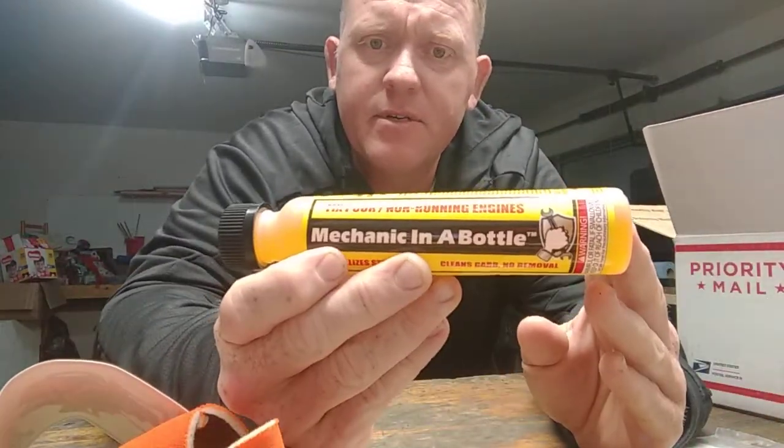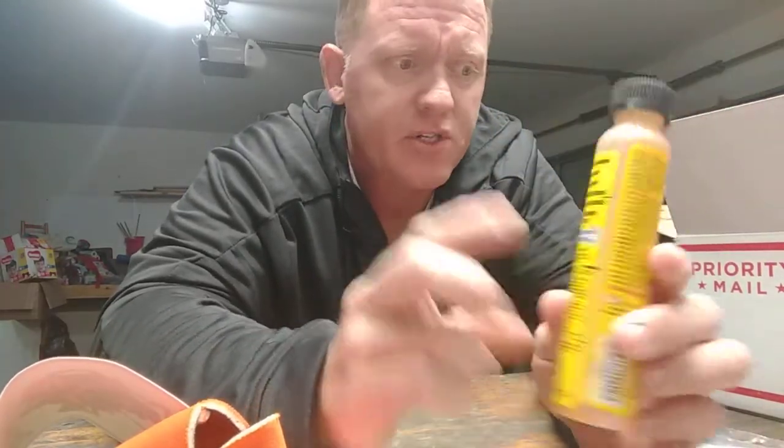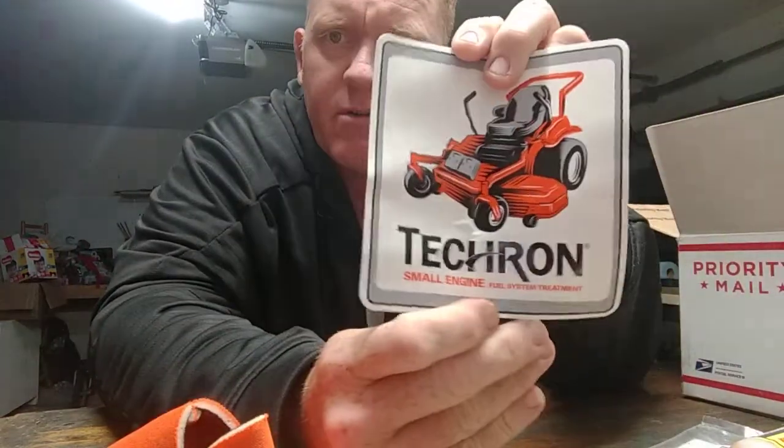Here we got Mechanic in a Bottle — this is an ethanol shield. It revitalizes stale fuel, cleans carbs without removal, and fixes poor non-running engines — works on all two and four cycle engines. Raises octane, removes water, helps fix ethanol issues, cleans carbon varnish, and reconditions rubber and plastic parts. Pretty neat. It has an ounce indicator on it so you just follow the directions. And here are some Techron small engine decals — there's a little zero-turn mower on there. Techron is a small engine fuel system treatment.